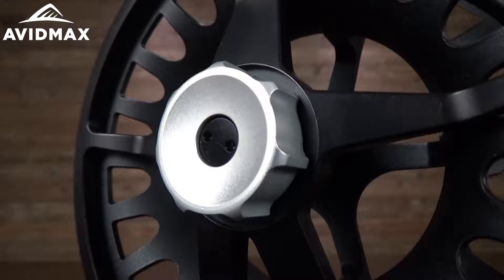It's also got a pretty big knob here on the side, and that's really nice if you're out there on the river or the lake and you're moving from catching maybe some smaller fish and then you hook into that big one. It's going to be really easy just on the fly to go ahead and adjust that and play that fish right.